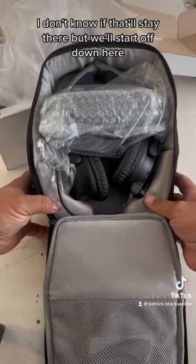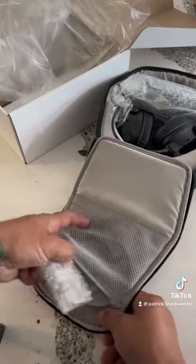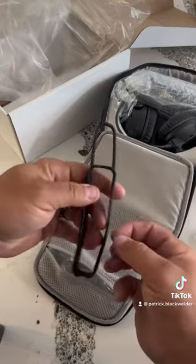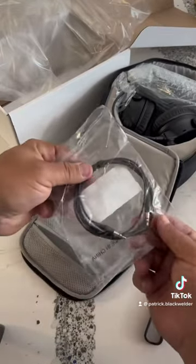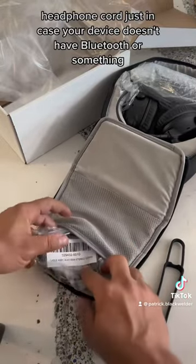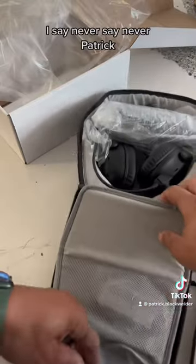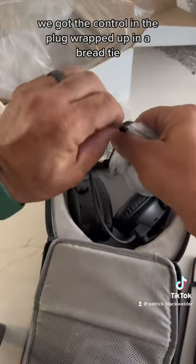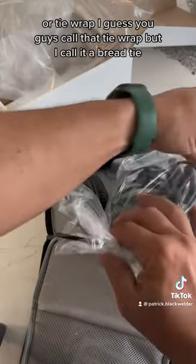Opening up the zipper down here — we got some double-A batteries and what looks like some type of silicone wrap for the handle. That looks like your backup headphone cord, the aux cord — in case your device doesn't have Bluetooth. And here we got the control module and plug wrapped up in a bread tie — or tie wrap, as you guys might call it.